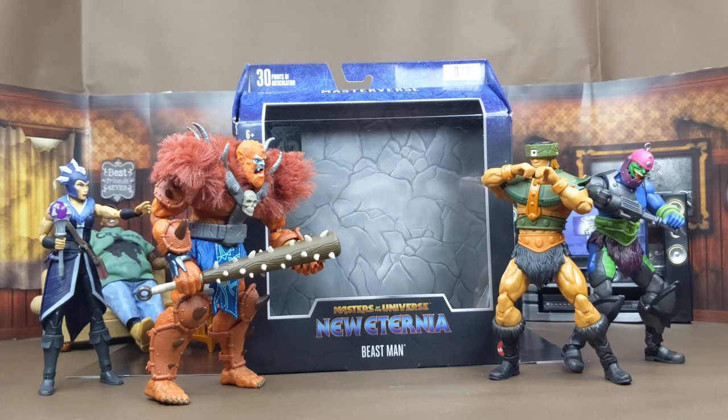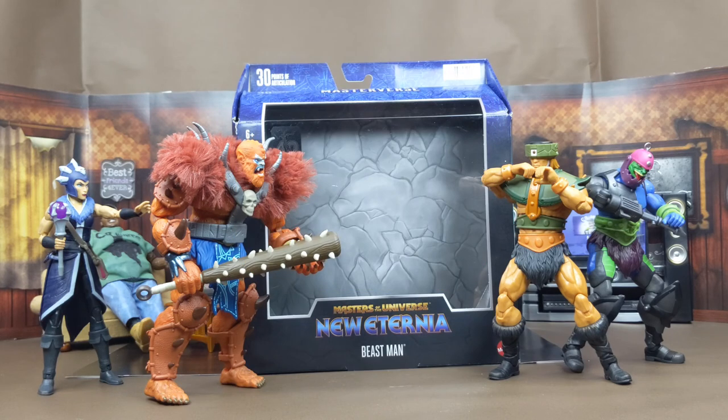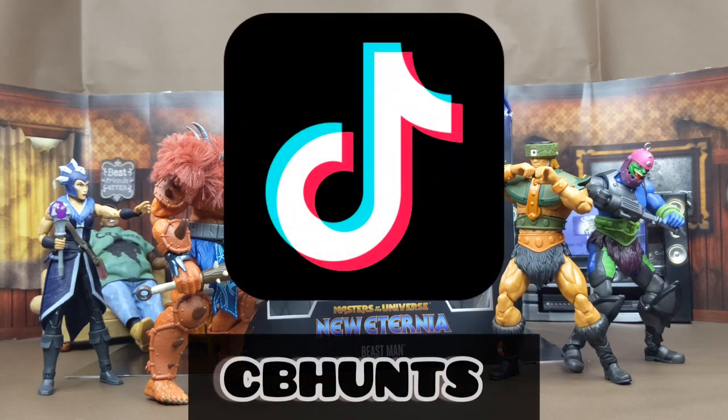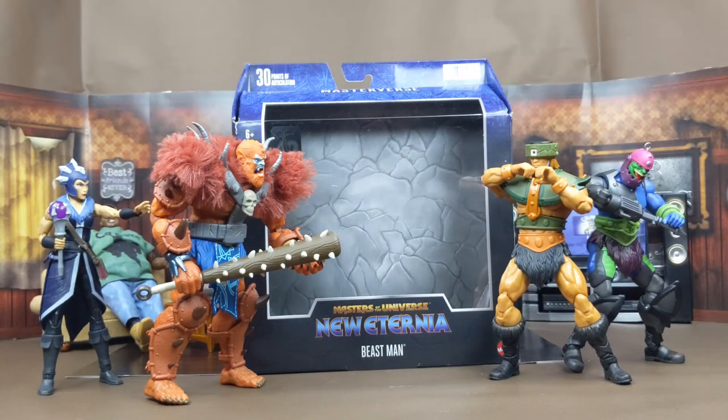And that's my review of Mattel's Masters of the Universe New Eternia Beast Man. I hope you enjoyed this review — your boy had a fun time making it. With every review I take pictures, so check out my Instagram — I'll put the links down below. I'm also on TikTok where I post those same pictures with a little bit of extra flair. This is your boy CB Hunts — hope you have a blessed one. I'll catch you in the next one.